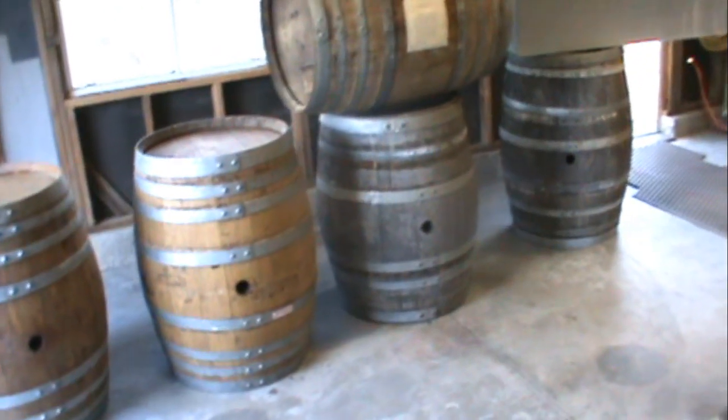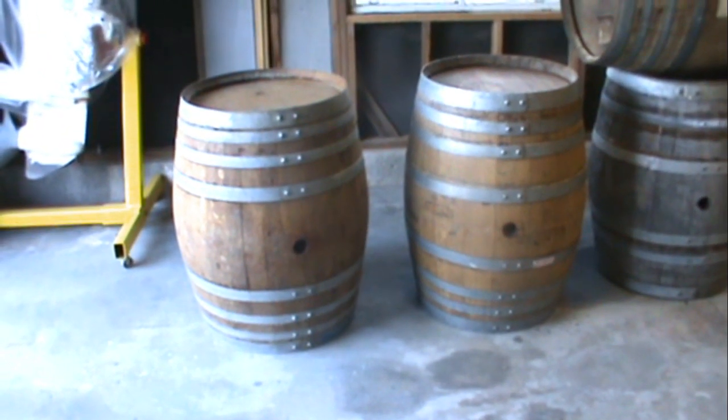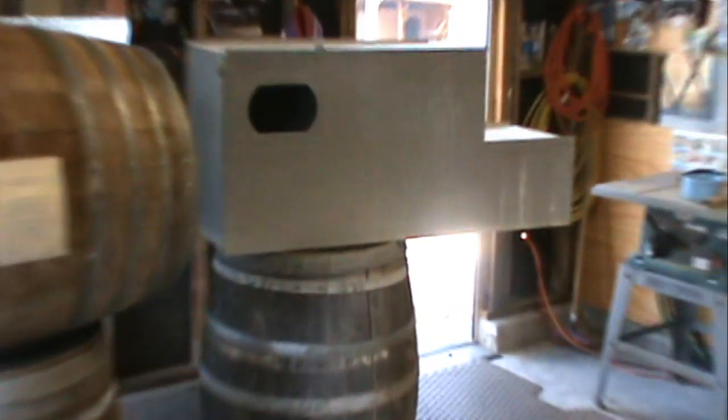Hey, what's up YouTube? I just got five new wine barrels. These are going to become the nest boxes for my breeding pairs of macaws. I have African Greys and Cockatoos and a variety of other species as well.